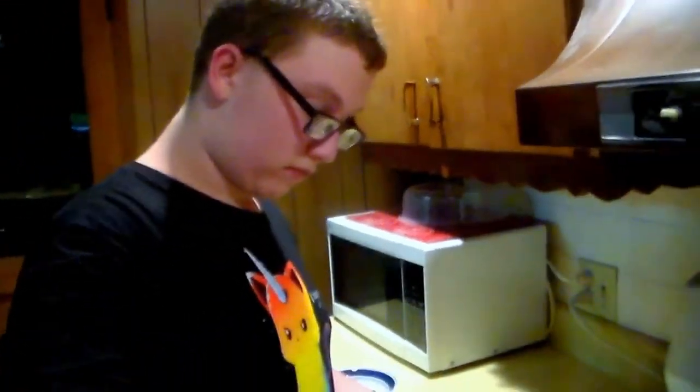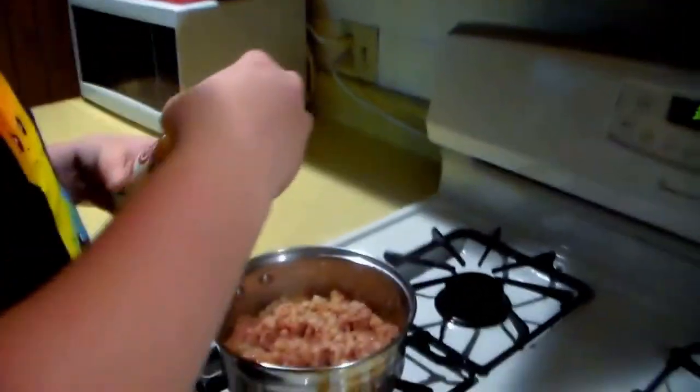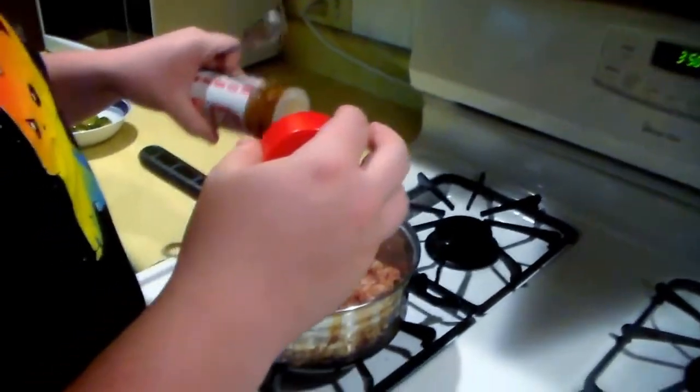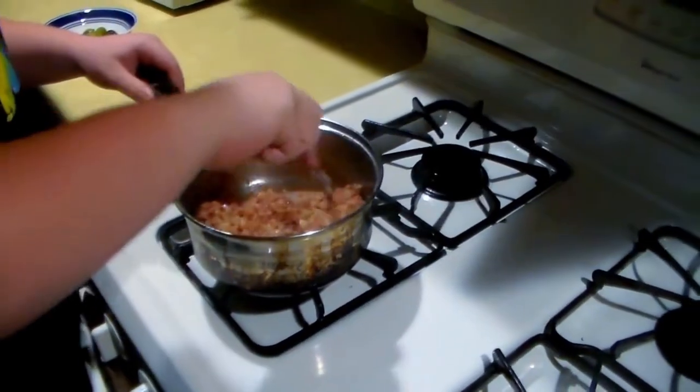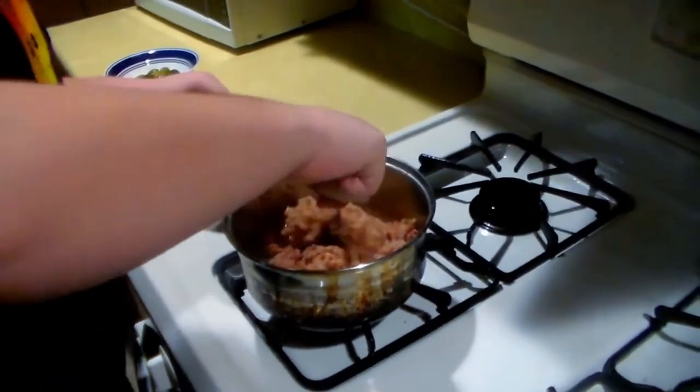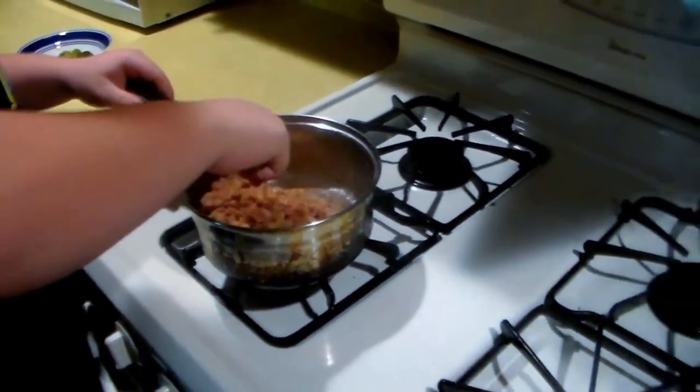Would it maybe be tastier with some seasoning? Now get the pepper — some beautiful seasoning salt. The question is, is it the kind of salt that Cameron wants? It is. The meat is starting to brown, it's beginning to brown, getting close to completion.